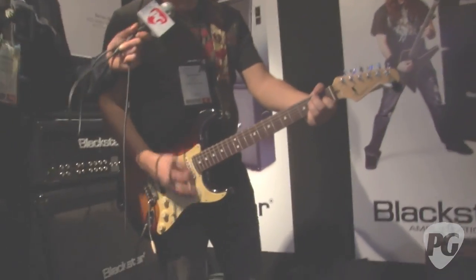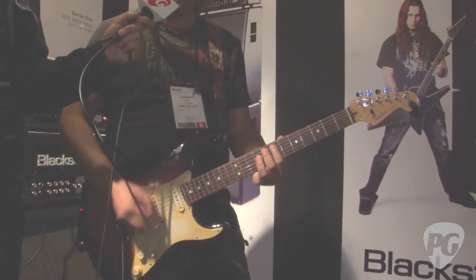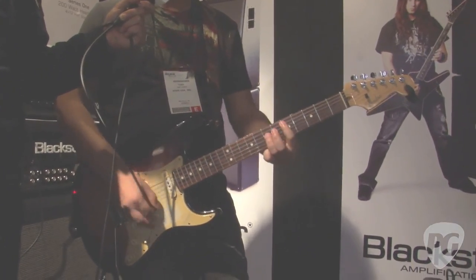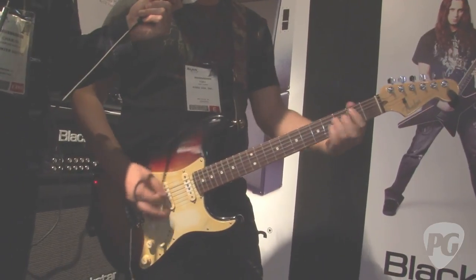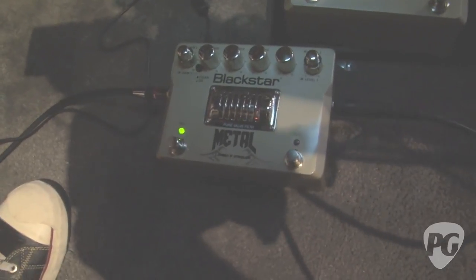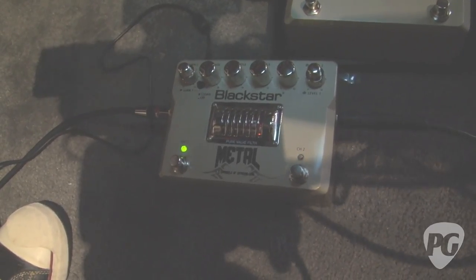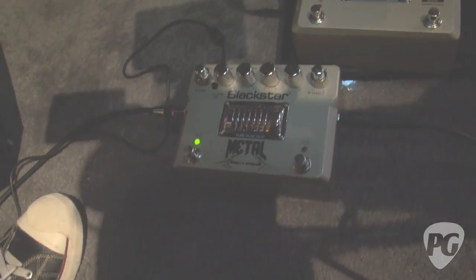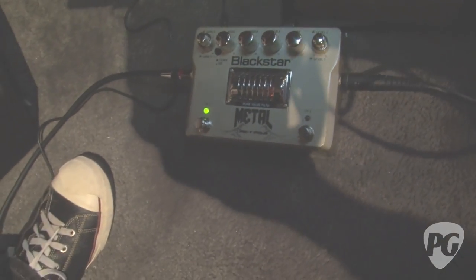Do you want to show us what it sounds like? Absolutely. Here's my dry signal, channel one. [demo] It says 'filth' on there, doesn't it? Yes, it does — that sounded filthy. Which kind of filth was that? That was more of your rhythm filth, your more retro 80s filth for that channel. And as distorted as it sounds and as heavy as it is, you still have a lot of clarity. Does it do filthier or just different kinds of filth? It does levels of filth, but it doesn't get as filthy as channel two.